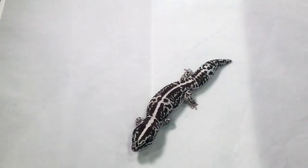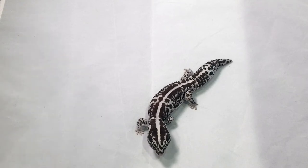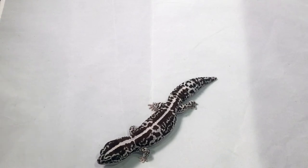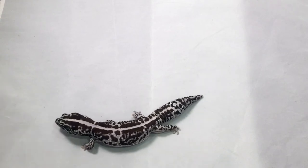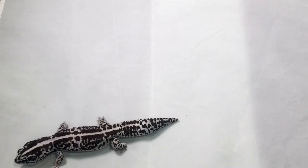These guys live 10 to 20 years and get about 7 to 9 inches long — this guy's about 8. They come in so many morphs. They come from West African deserts, so they love dry heat, but they really need a lot of humidity — 50 to 70 percent inside of their terrarium.